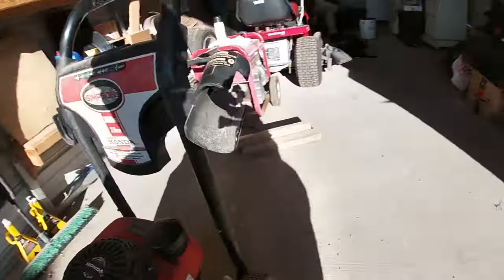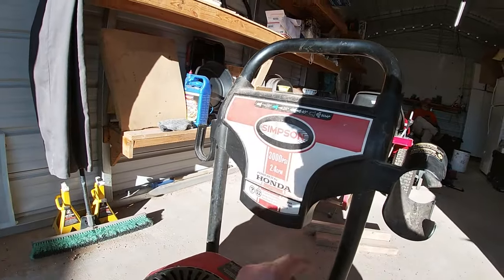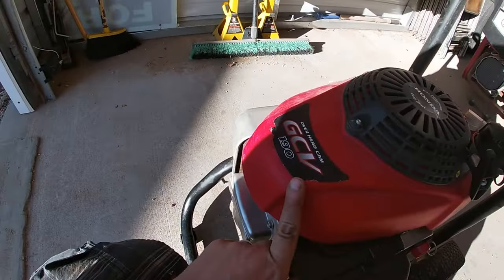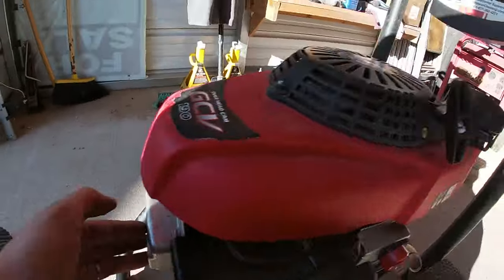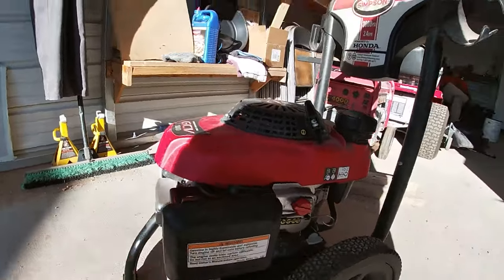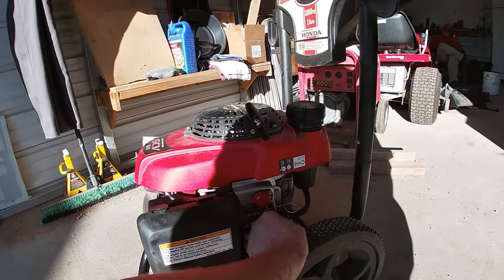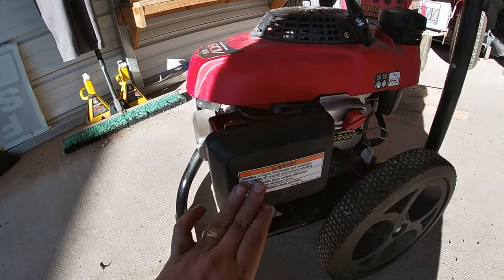What's going on repair gang? Today we're working on this pressure washer — it's a Simpson brand 3000 PSI with a Honda GCV190 overhead cam. We believe the reason why it's not starting is carburetor issues, so we're going to turn off the fuel, turn the switch to off, and get to pulling off this carburetor.